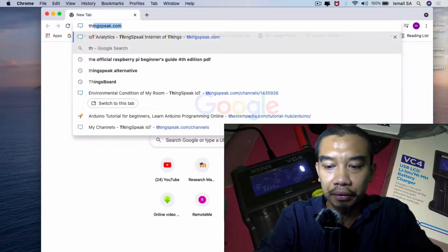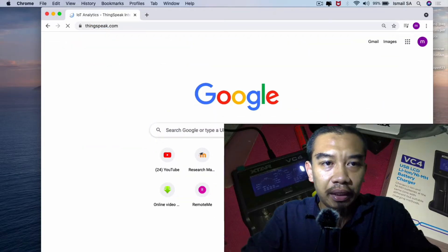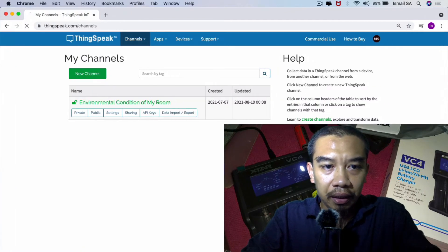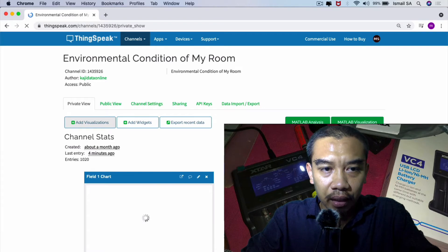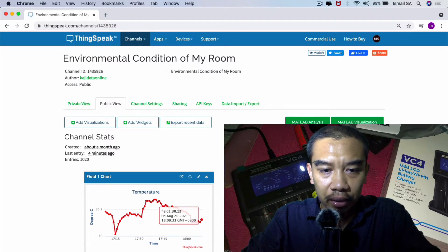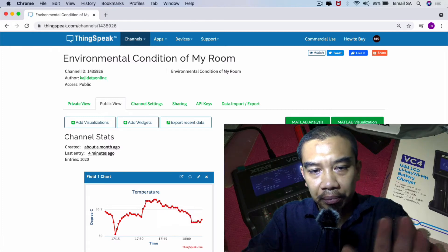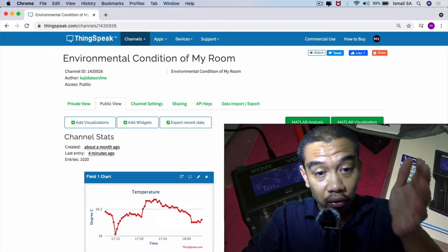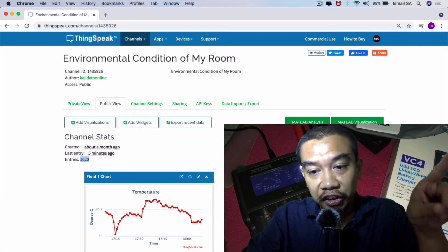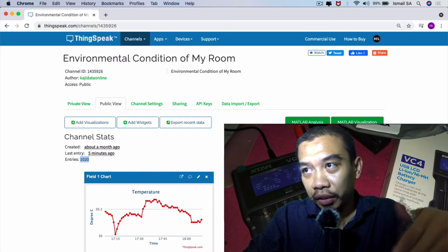My battery is actually being tested at this particular website. The channel that I monitor is the environmental conditions of my room. We started around yesterday at 12 o'clock in the morning and now it is around 6 p.m. We hope this can last long to see how long it takes. Now there are 1,020 data points logged at one minute each. We shall see in a future video about exploring this further.